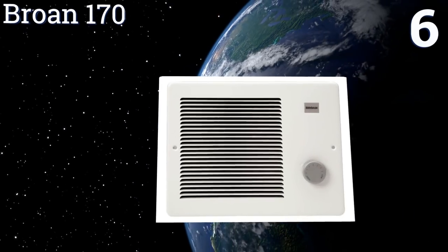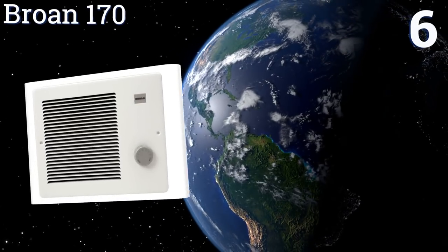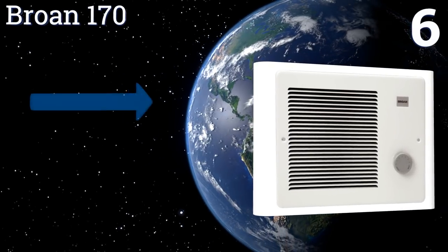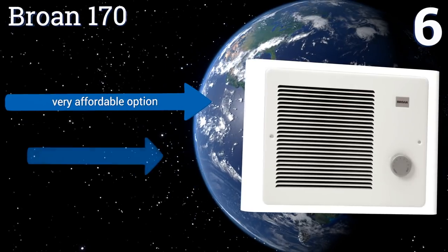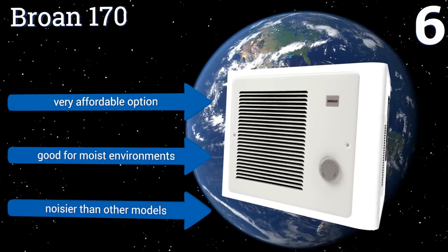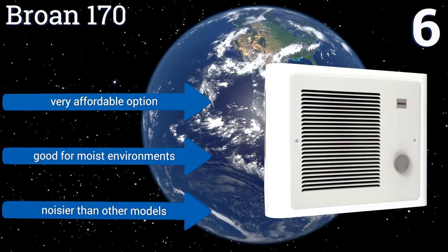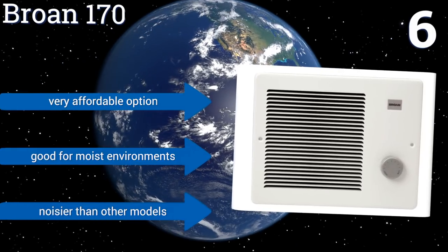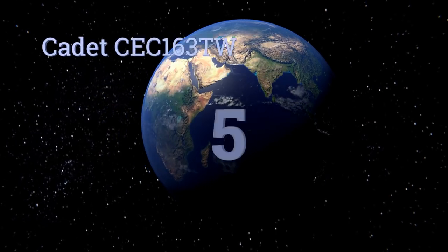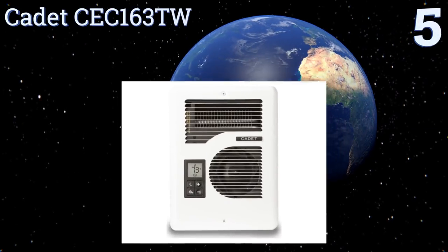Moving up to number six, while it won't win any beauty pageants, the Brone 170 can perform admirably in the talent competition, blowing out a surprising amount of hot air. Be advised that it intakes air from the right side and outputs it on the left, so you won't be able to put it in a corner. It is a very affordable option and is good for moist environments. However, it's also noisier than other models.